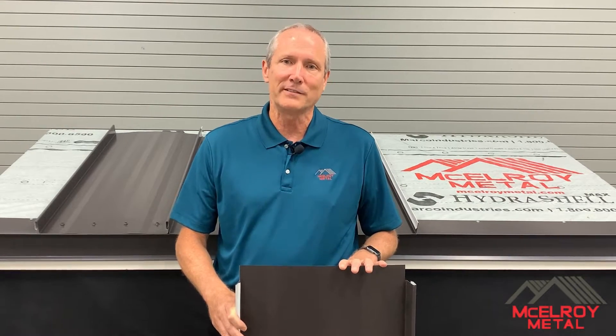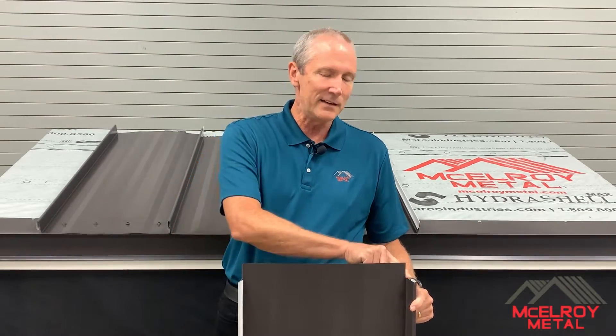Job site fabrication is labor-intensive and prone to errors, while factory notched panels arrive on the job site ready to fold and install. Factory notching is always consistent from side to side and has crisp, clean cuts.